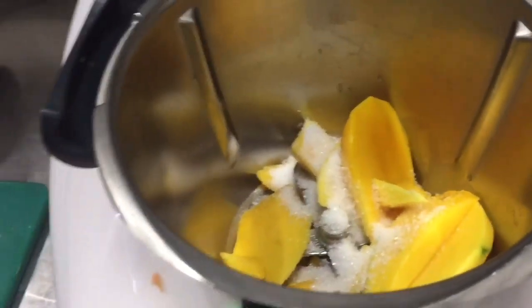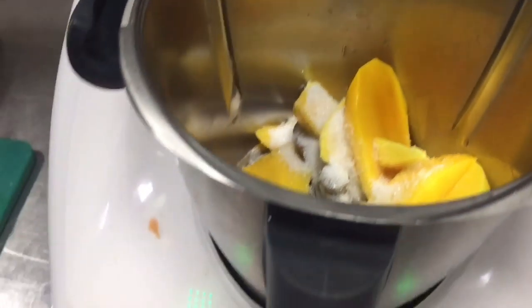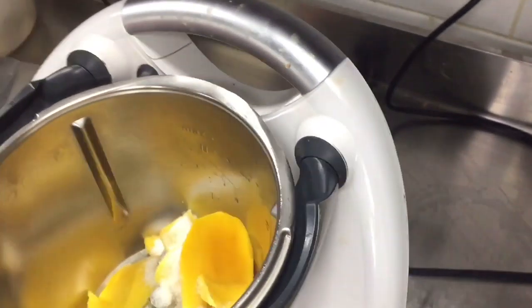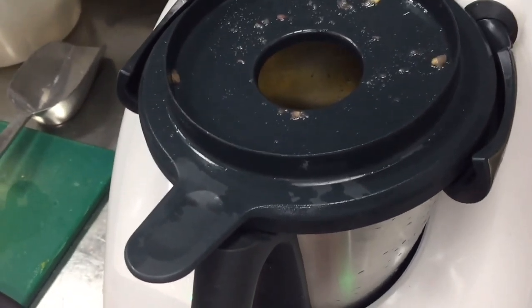As you are seeing in this video, first I am grinding this mango. Because if you will not grind the mango, the texture will not be good. So first you have to grind with sugar this mixture. Then I will put this yogurt and also this water. So first we have to grind. So let's start.